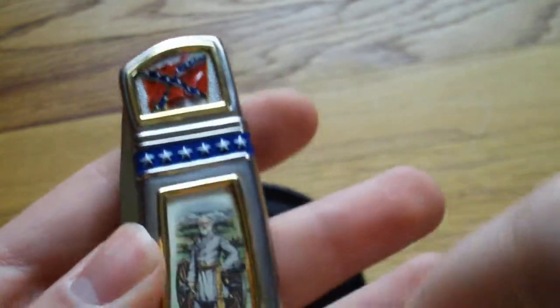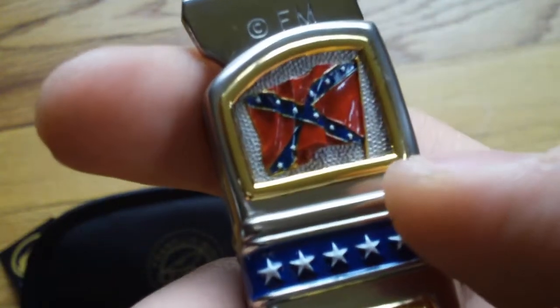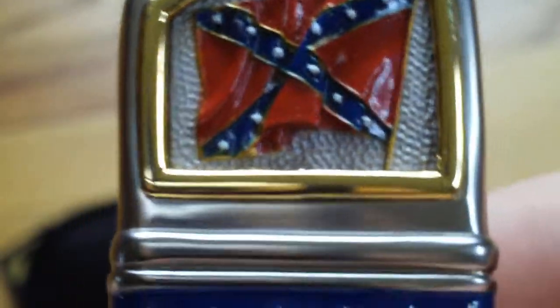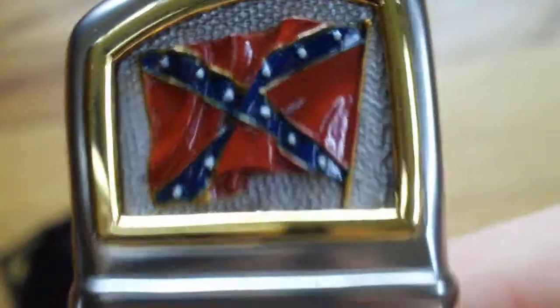It's a Confederate one. Let me open up the blade — there's the Confederate flag right there, and behind it like old beads, I guess. There, as you can see.